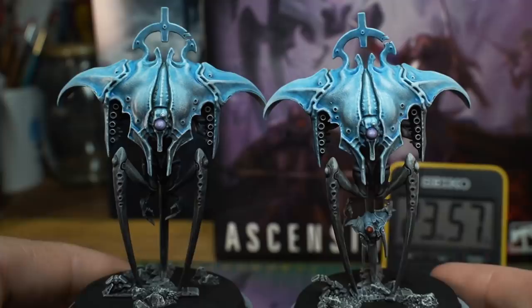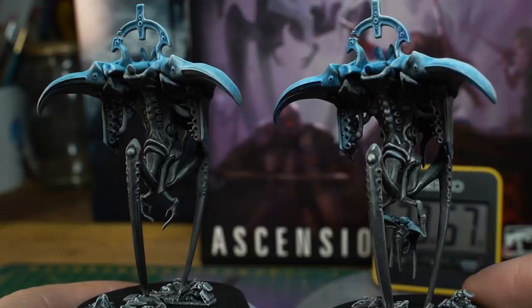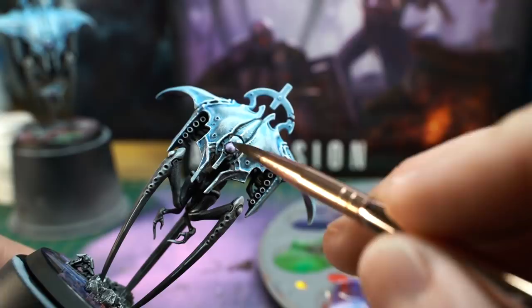Here's a little side-by-side comparison again. You can see that the model on the right, the one with the manual highlights, has a bit more of a smooth, intentional look to it, rather than the slightly dusty look that the one on the left has. To finish the job, and a totally optional extra, I added a tiny bit of gloss varnish to the laser balls to make them all shiny and catch the light.